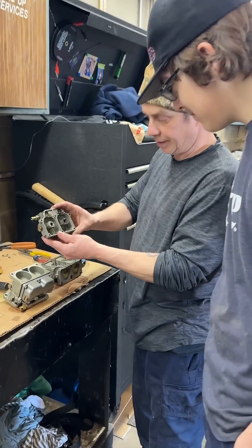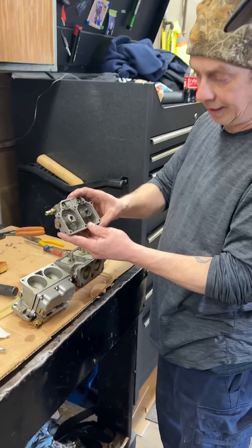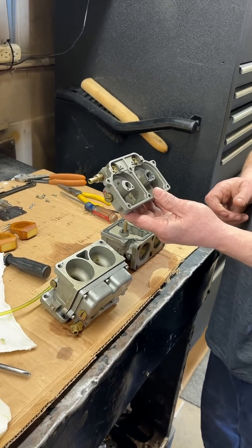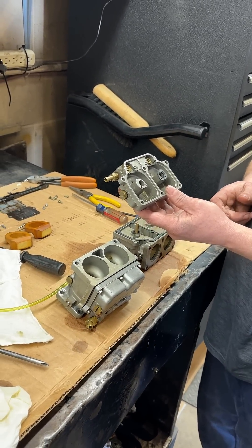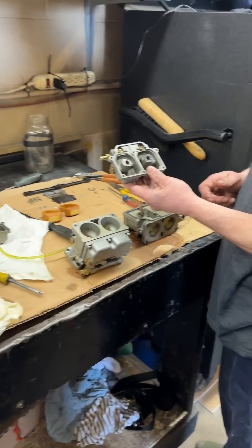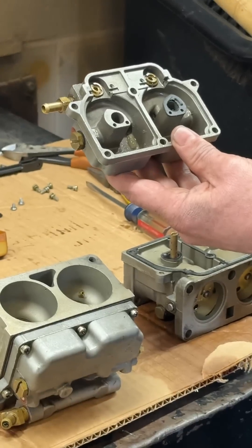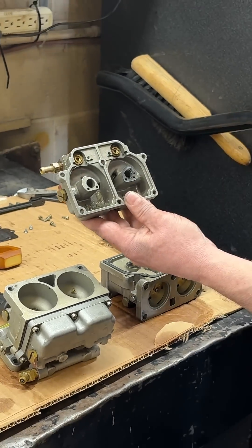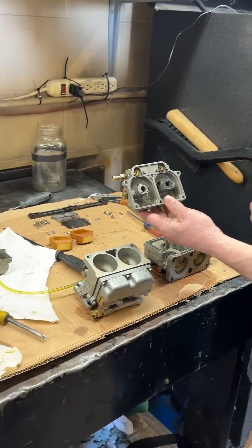Connor, what we have here is phase separation. That's ethanol attacking the fuel. You know what ethanol is? Okay, explain what ethanol is. Is it alcohol in the fuel? Yeah, what it is is they use corn and the alcohol separates from the corn. It attracts water, which creates phase separation.